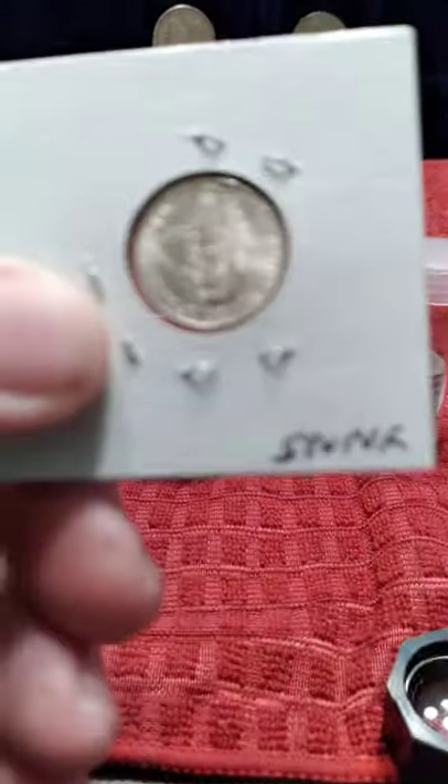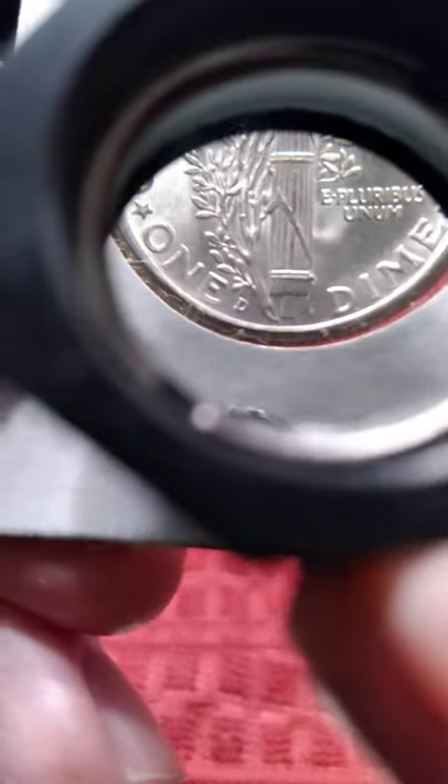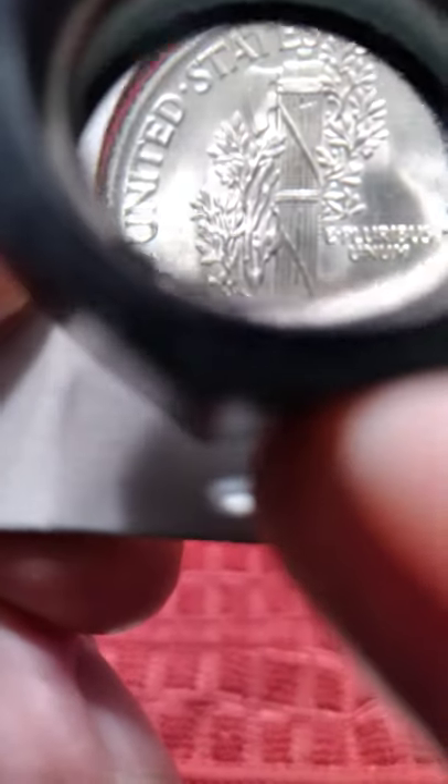Hello YouTube, let me get a little bit closer look at this — there we go. I want to look at these bands across the horizontal, and see the little slots on them. That's what they mean by full bands.